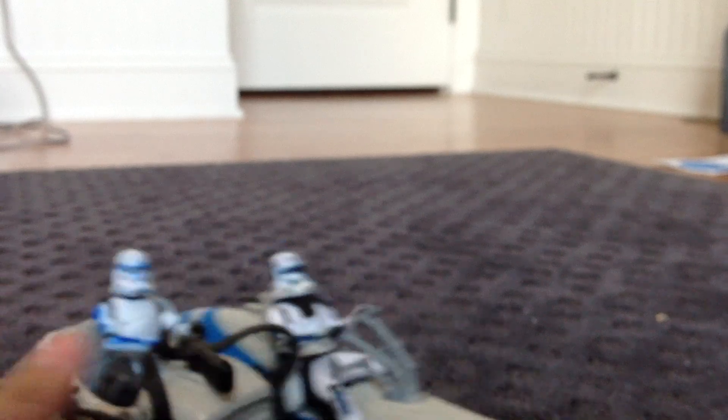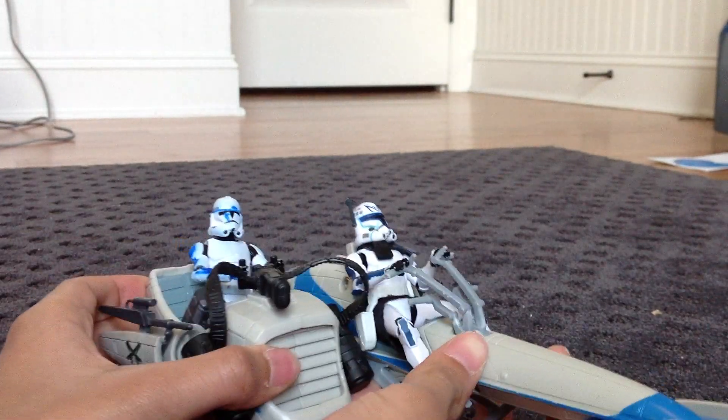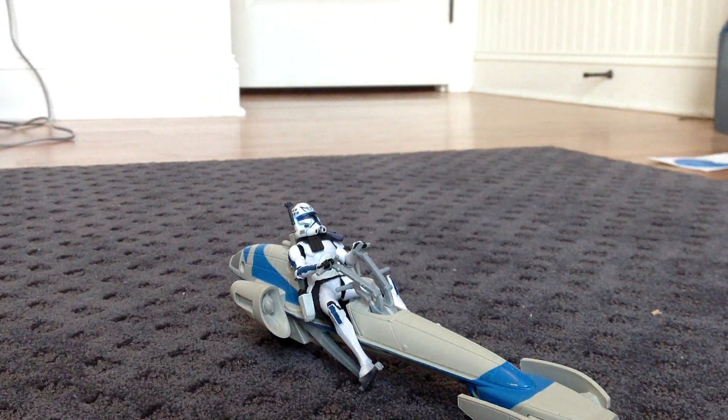This sidecar here is detachable. Let me get my camera to focus. So this sidecar right here is detachable.